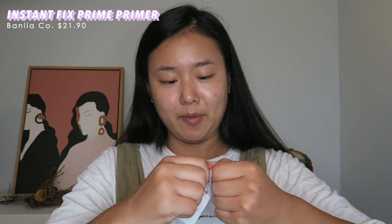There are also some samples in here, so I'm going to actually give this sample a try — why not, since we're going full Korean. This is the Instant Fix Prime Primer. It feels very silicone-y to be honest. I probably wouldn't purchase this because I'm not really into putting on fully silicone-y feeling primers anymore. Well, let's see if it gets the job done.